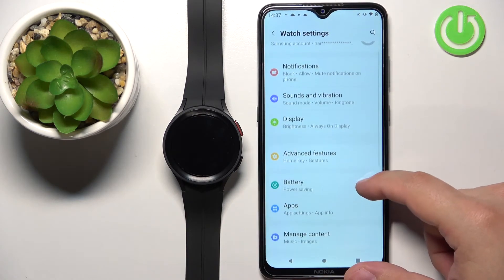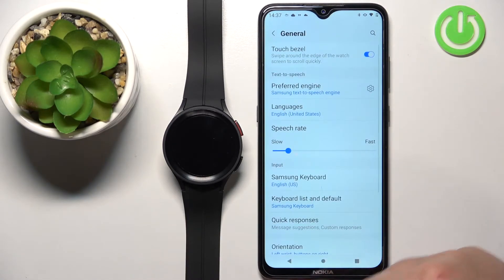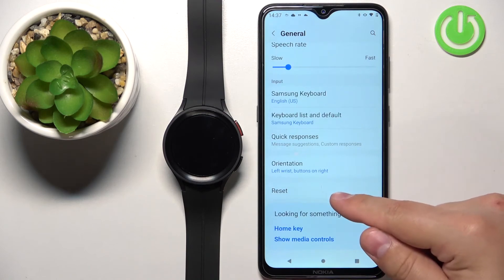Here, find the option called General and tap on it. Then scroll all the way down and tap on Reset.